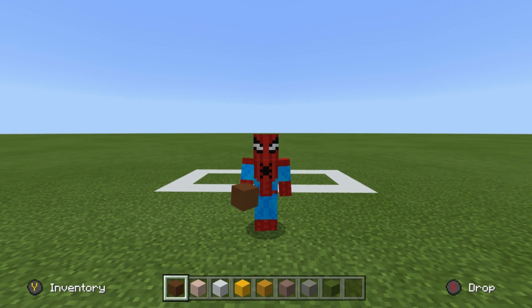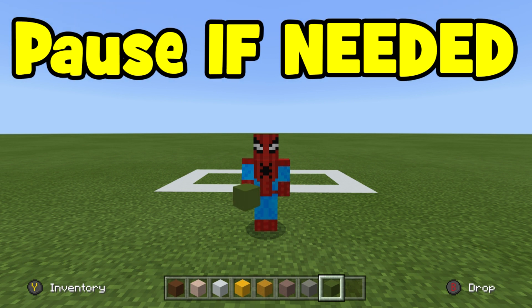Before we start building, here are all of the materials that we are going to be using: we need brown concrete, white terracotta, white concrete, yellow concrete, yellow terracotta, light gray terracotta, light gray concrete, and finally some green concrete as well. Please make sure that you have all of these and plenty of them.